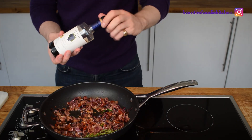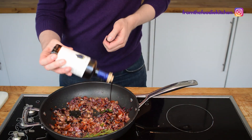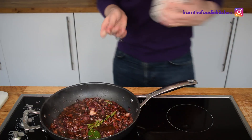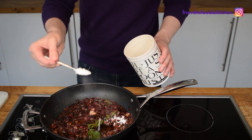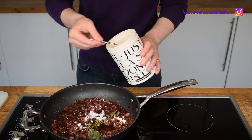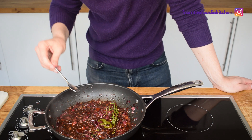The next stage is to add a lovely bit of balsamic vinegar. I've got a nice balsamic glaze here — this will add a really nice richness and a little bit of that nice acidity. I'm also going to add a little bit of sugar just for a bit of sweetness. Just have a little taste to see how it's coming along.